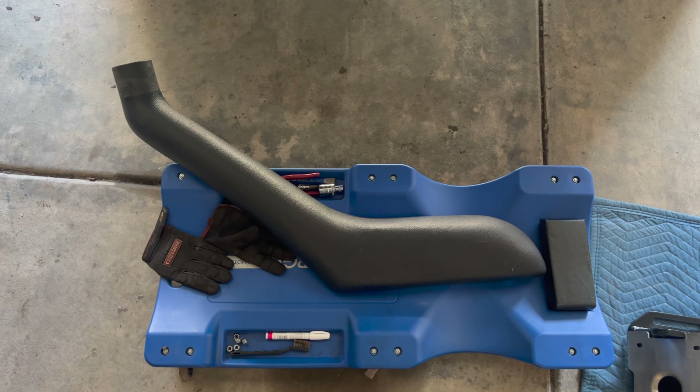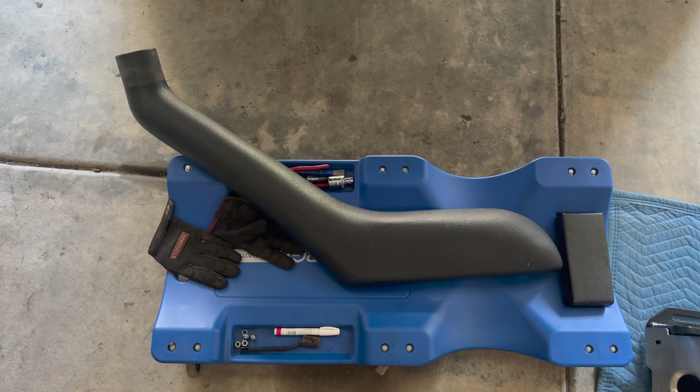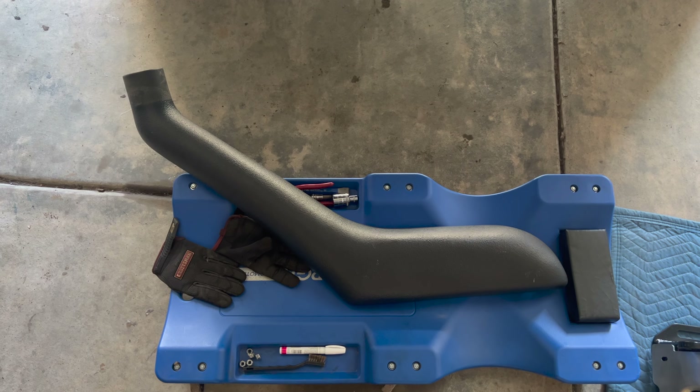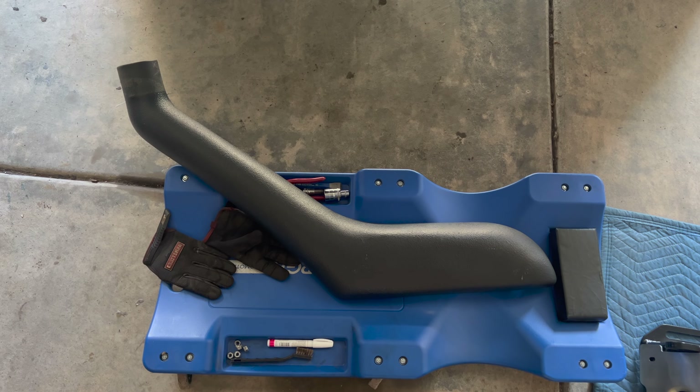Hi everybody, it's Eric from Eric's Adventures. On today's video we will be installing a snorkel on the Lexus. I bought this snorkel from Facebook Marketplace and obviously I don't have the template, but it did come installed on a bumper or fender, so I will use that to make my own template.